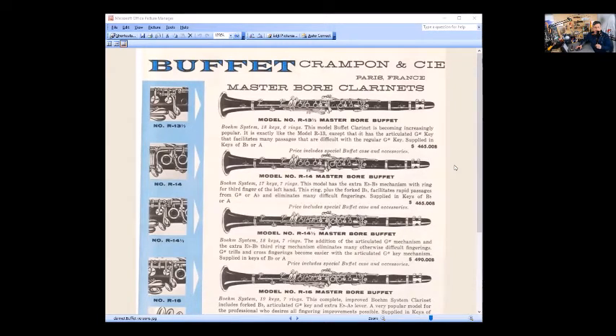It says it's exactly like the model R13 except that it has the articulated G-sharp key — that's the C-sharp/G-sharp key for the pinky — and it facilitates many passages that are difficult with a regular G-sharp key.